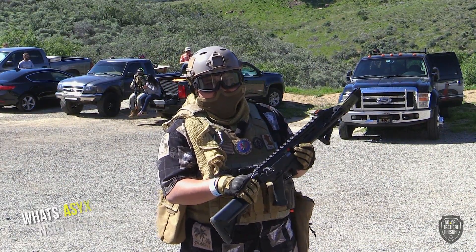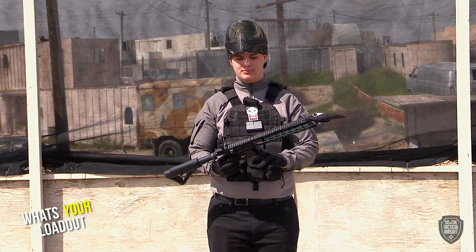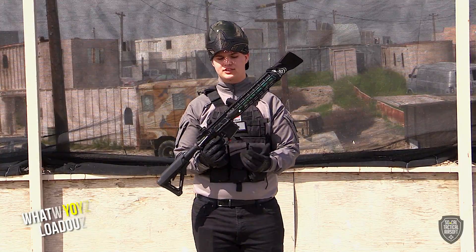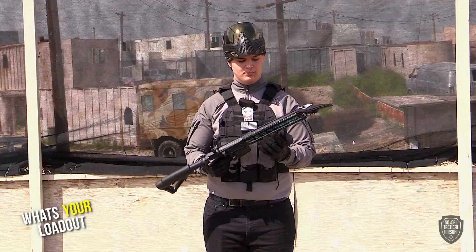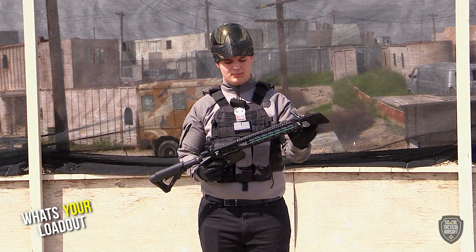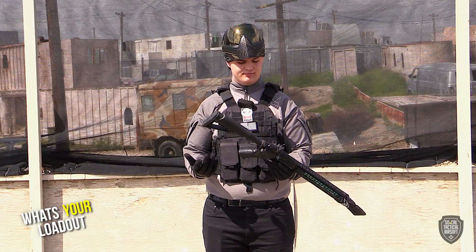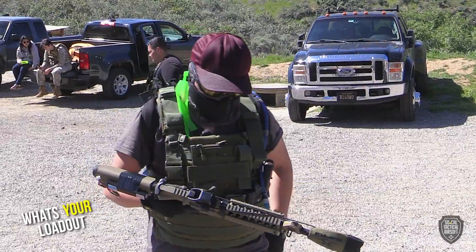I got an Invest Key body with a version 2 gearbox, SHS 13-to-1 gears, a 22 TPA SHS motor. I got a new Falcore Defense rail with a Prometheus multi-colored outer barrel and a new muzzle cap on it. I run 11.1V Lion batteries — the new Titan brand — and she's about 30 RPS at 320 FPS.